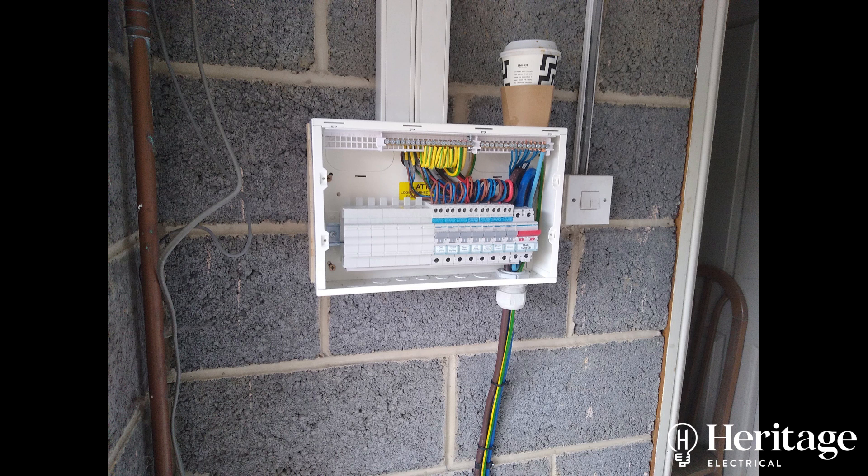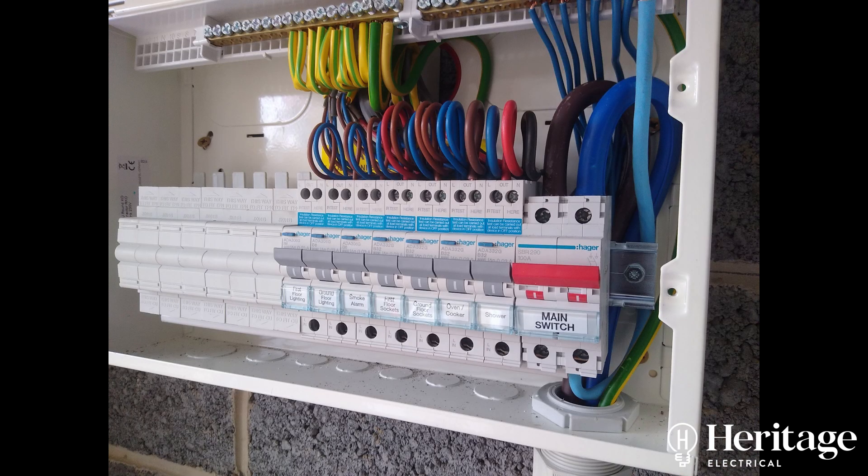Perhaps a little surprisingly, we found that all the cables — all the insulation resistance readings and the R1+R2 readings — have come back pretty much satisfactory with just a few small remedials required. We'll be popping back to this customer's property to carry those out when it's convenient for him. No C1s, C2s, or further investigations required, which is good news for him.